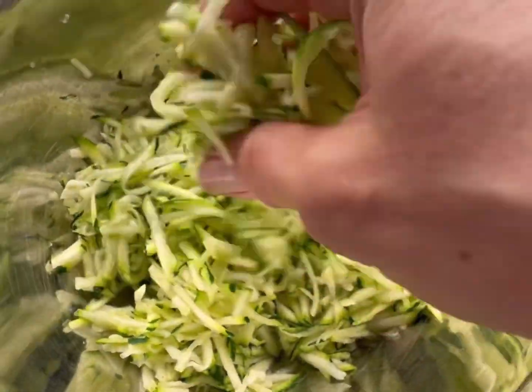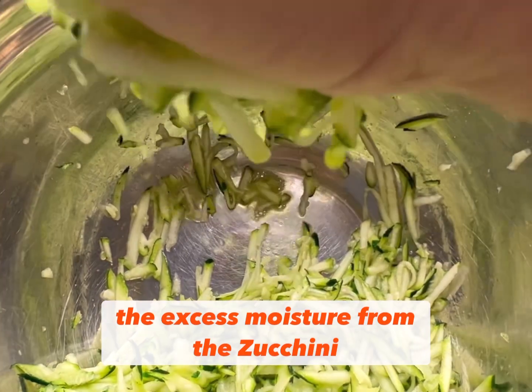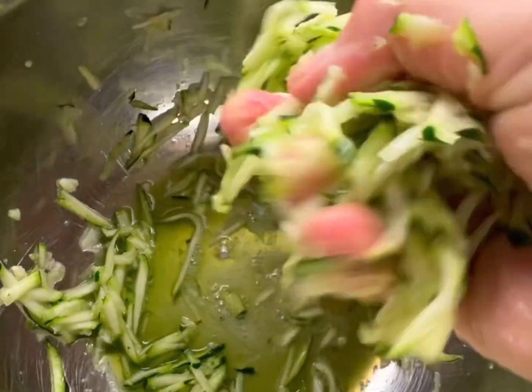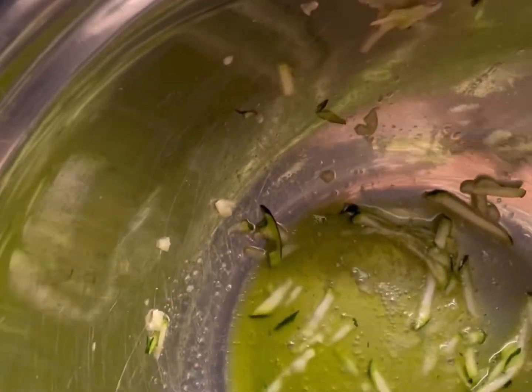Toss it and then grab it and start to squeeze out the excess moisture from the zucchini. The salt will help release that. Just look at how much liquid is coming out of that zucchini. Give it one more squeeze.